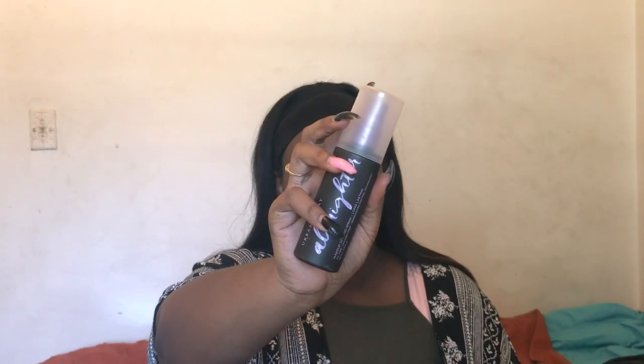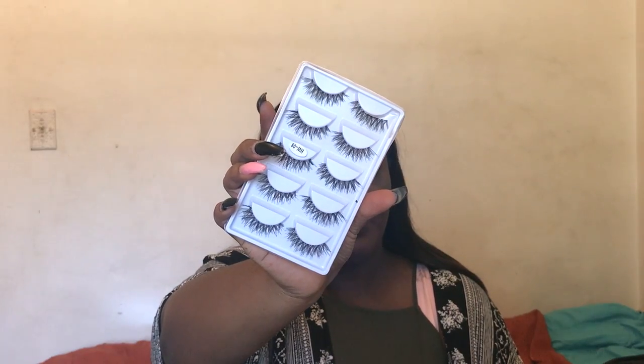Next, I'm going to set my face with the Urban Decay All Nighter Setting Spray, and then I'm going to be putting on some lashes. The lashes are from Amazon and will be linked down below. Now dipping back into the Modern Renaissance Palette, I'm going to smoke out my bottom lash line with the shades Love Letter and Red Ochre.